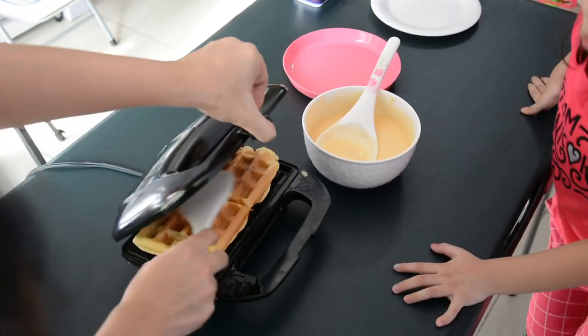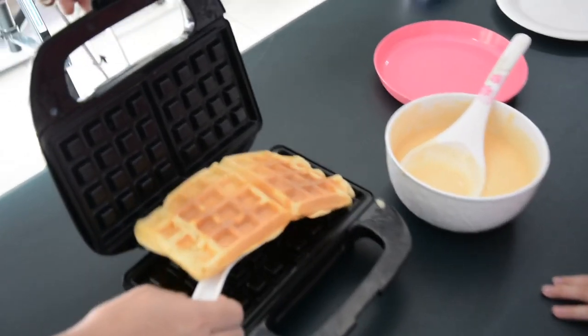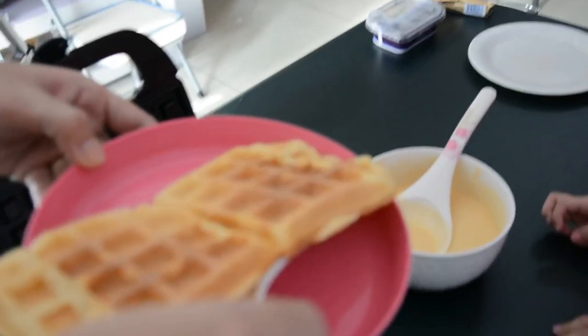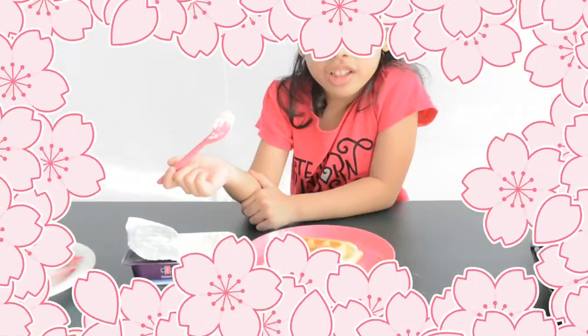Here's the waffle! Wow! Yay! Okay. How's your waffle? My waffle is done.